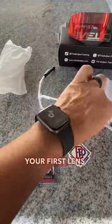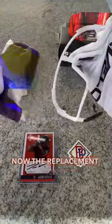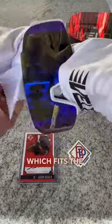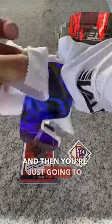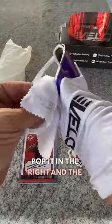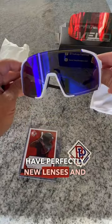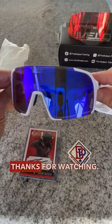Pull it off the nose piece and you have your first lens off. Now for the replacement lens, we're going to start by sliding it into the nose piece which fits the bottom, and then you're just going to pop it in on the right and the left side up in those top corners. You now have perfectly new lenses and a new pair of Velo shades. Thanks for watching.